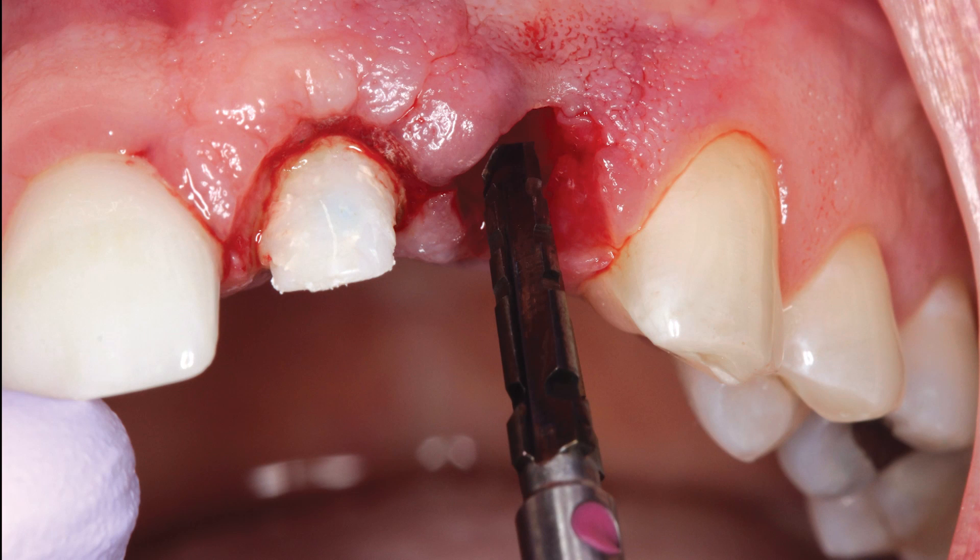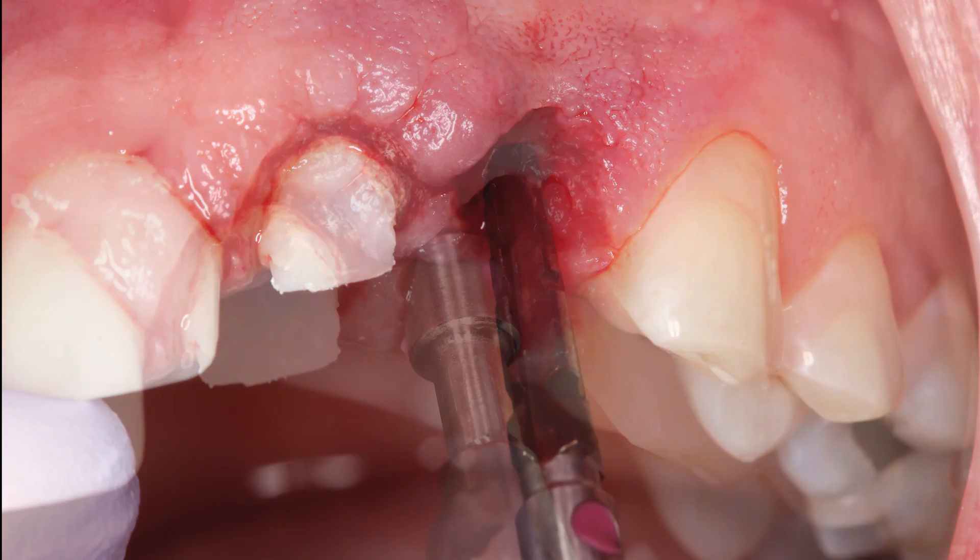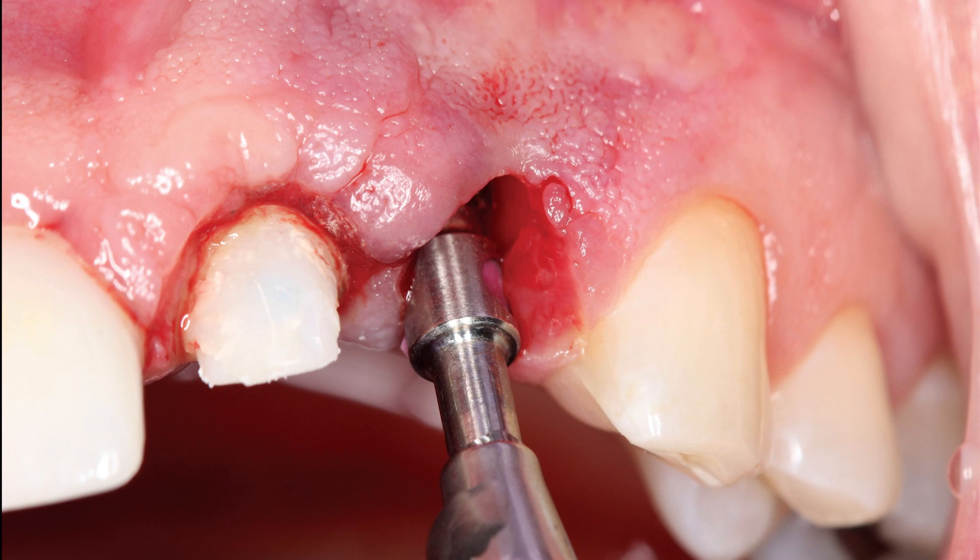A pilot drill was utilized to create the initial osteotomy, approximately 3 mm apical to the adjacent cemento-enamel junction. A 3.5 mm diameter Replace Select drill from Nobel BioCare was used to complete the preparation of the implant site. The Hahn tapered implant system is compatible with widely used implant instrumentation, making it easy to transition to a new implant system.